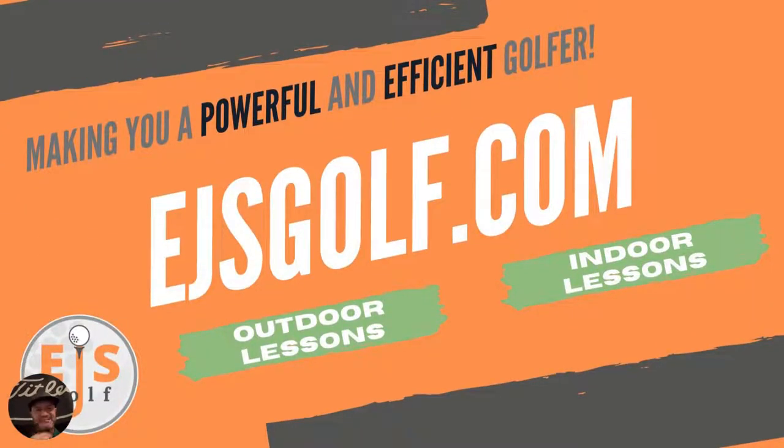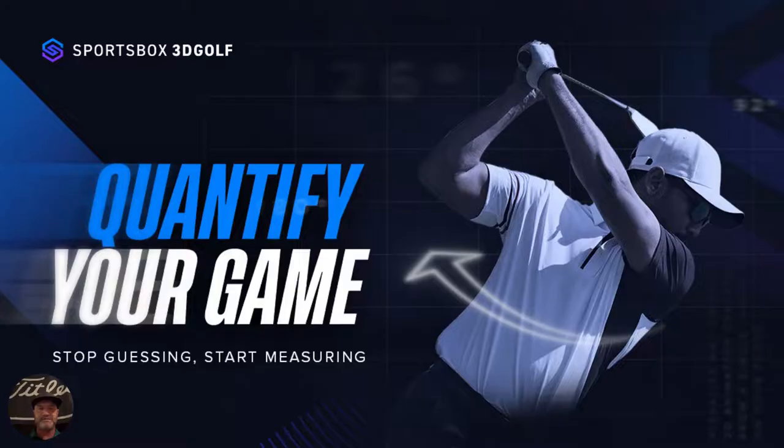Hi friends and golfers, welcome. My name is Eric Shore, EJS Golf, ejsgolf.com. Today we're going to talk about Sports Box AI — what is Sports Box AI 3D?